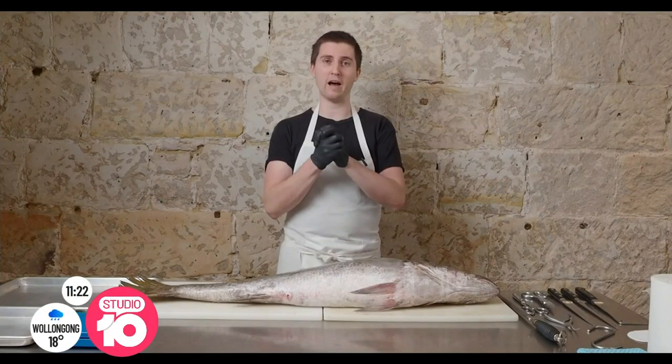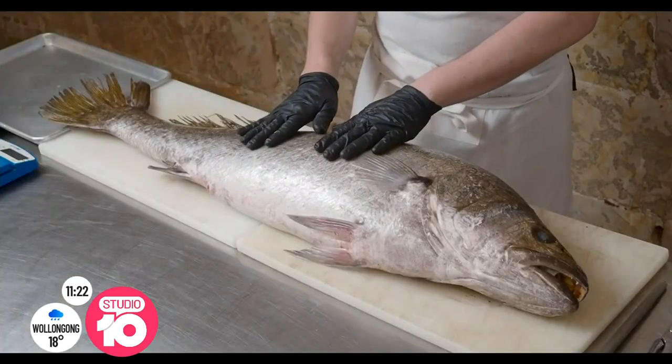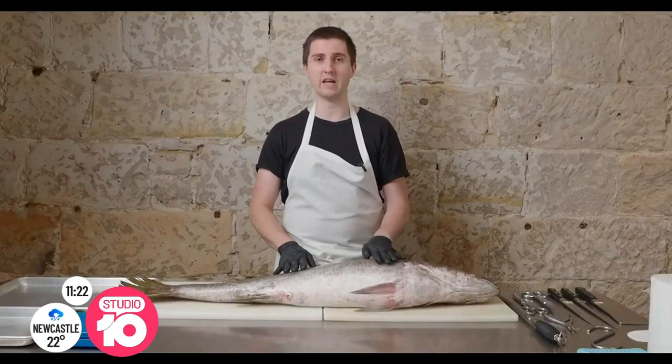Cooking with fish can be intimidating and complicated, but when you get it right, it can be delicious. Chef Josh Nyland has made a huge name for himself as a pioneer of cooking with fish from nose to tail, and this morning he is going to show us a recipe with fish you won't see anywhere.